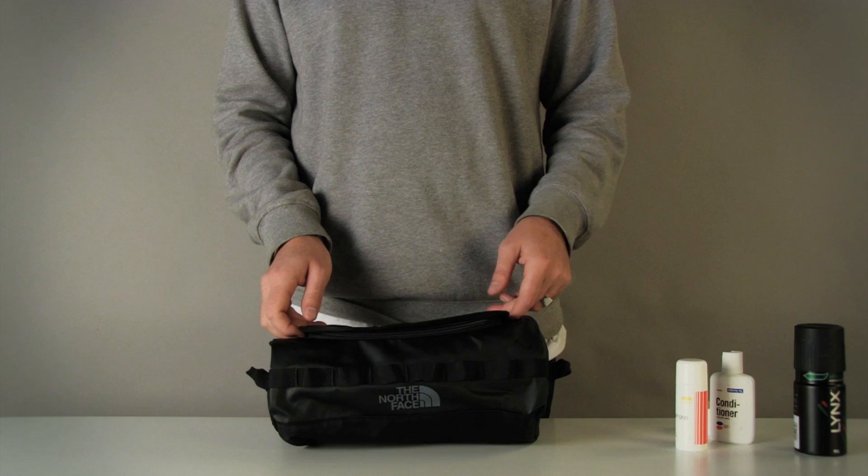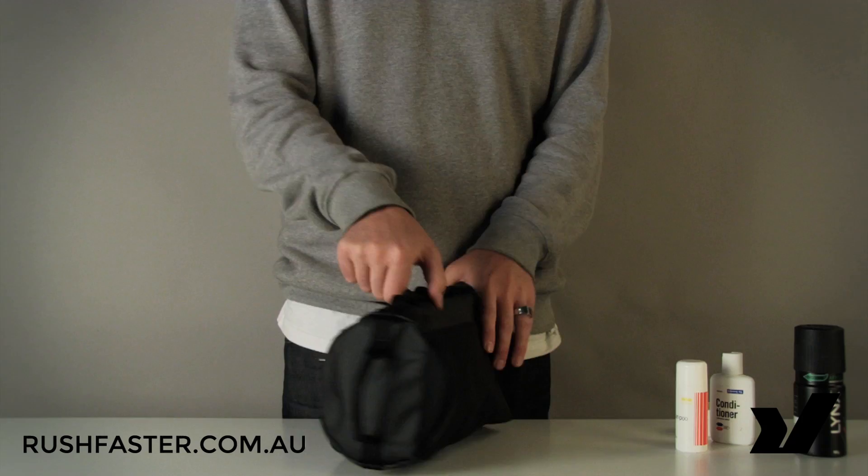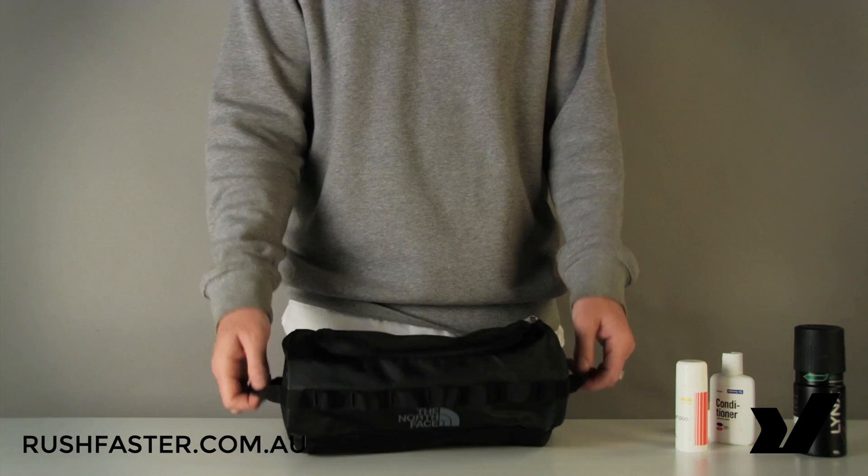Hey, this is Adam from rushfaster.com.au and today we're going to take a look at the super tough North Face Basecamp toiletry kit. Those of you familiar with the North Face and their bags will recognize this shape from their iconic Basecamp duffel line — this is their cute toiletry kit-sized Basecamp duffel.